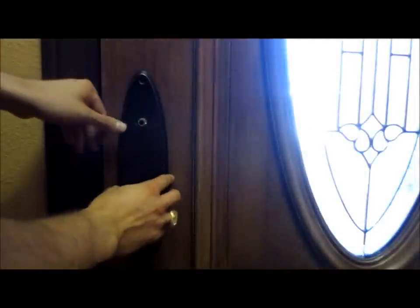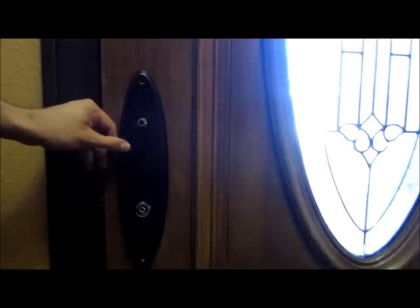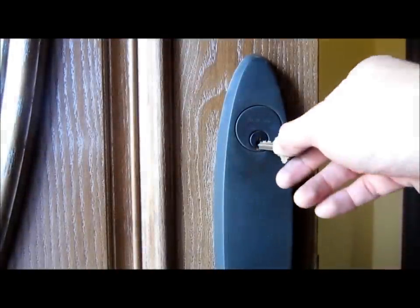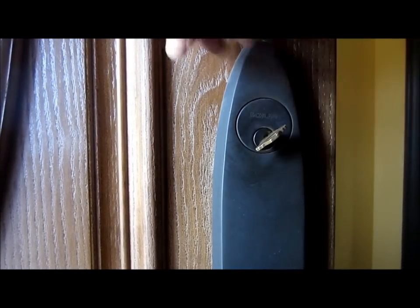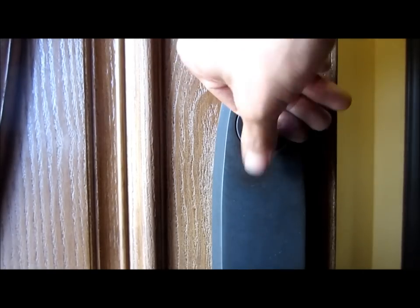Then you just put the face back on and add the screws you took off in the beginning. Alright, moment of truth — we replaced our cylinder, so let's see if it actually works. If it turns it'll lock right here. There it is — it's locked. It's unlocked. It's working! Well, that's it — it was as easy as that. I'm JJ the Tech Guy and I hope this video helps you fix your door.